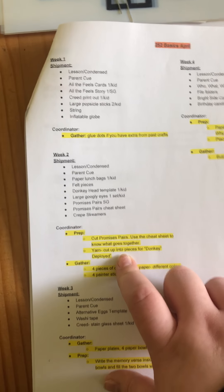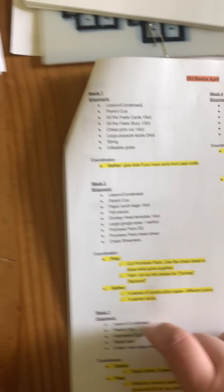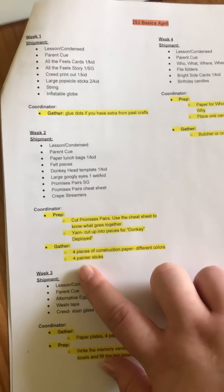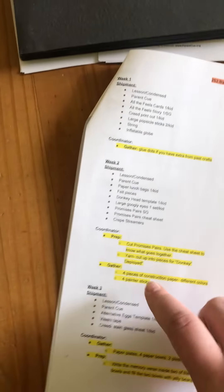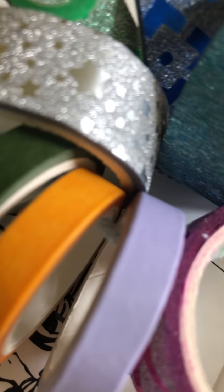On your purchase list it tells you to purchase a ball of yarn for the yarn deployment activity — if you choose to do that activity differently, you can decide whether you want to purchase the yarn or not. You'll also receive two or three little crepe paper streamers. Lastly, you guys will need to gather some construction paper, and on your purchase list is painter sticks.